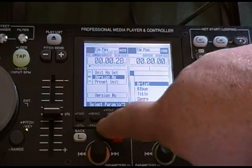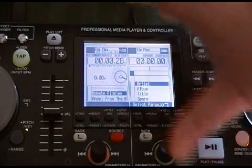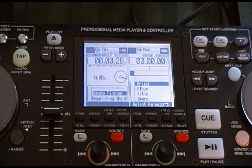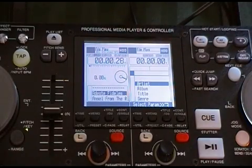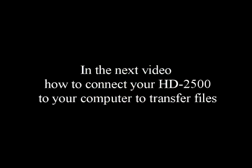Select. And now to exit out of this, we're just going to hold the preset menu again until the play mode comes on. That is how you check to see what version of firmware you have on your 2500. We'll see you in the next video — until then, practice and enjoy.